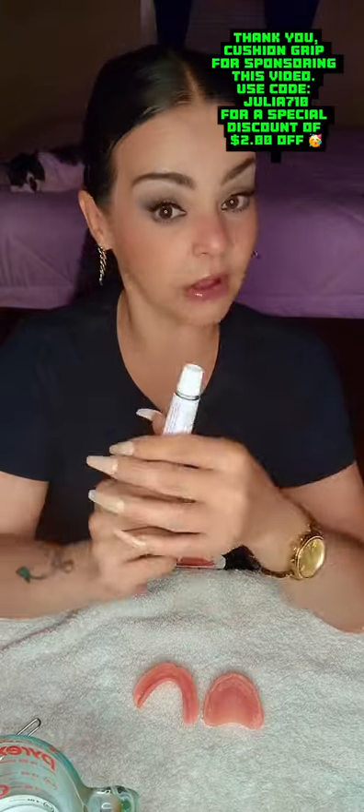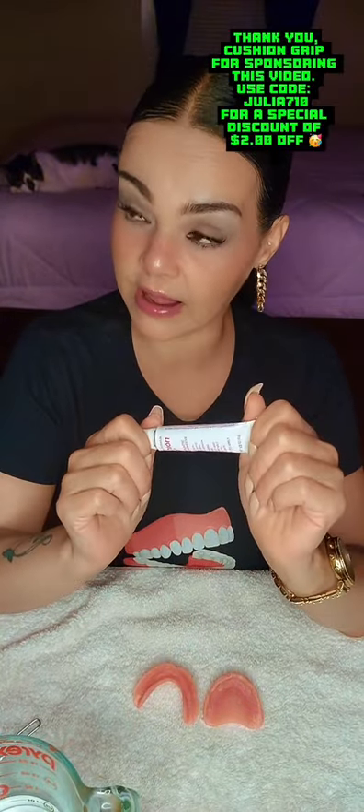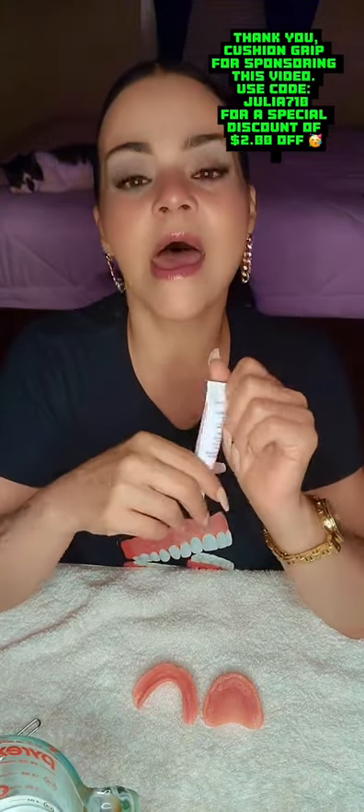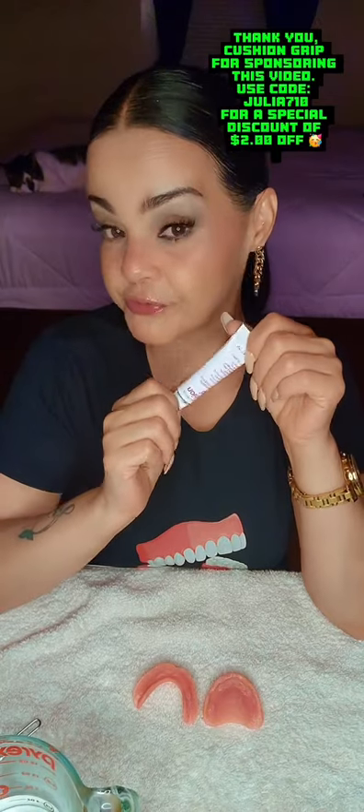Before we get started, I want to thank Cushy Grip for sponsoring this video. If you need a discount, you can use my code JULIA710 in capital letters, and that should take off about $2 for your first tube of Cushy Grip.